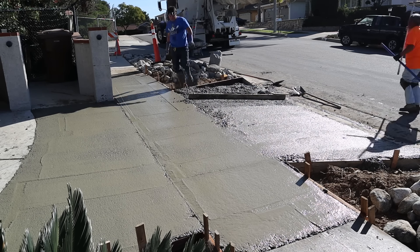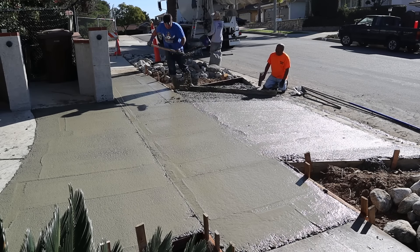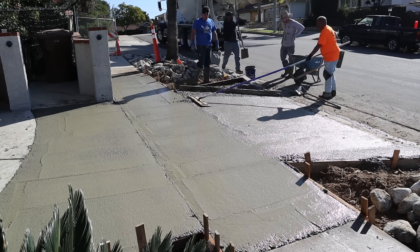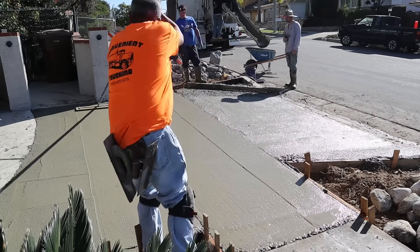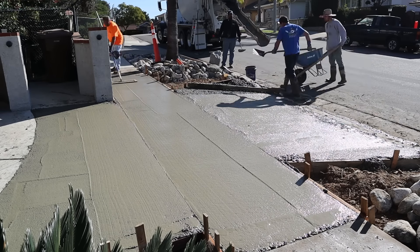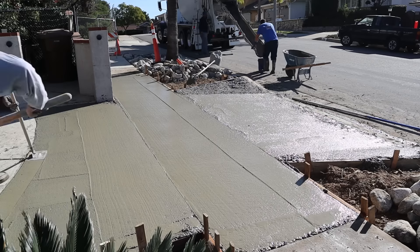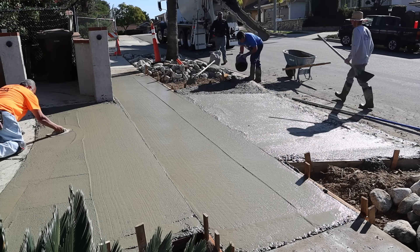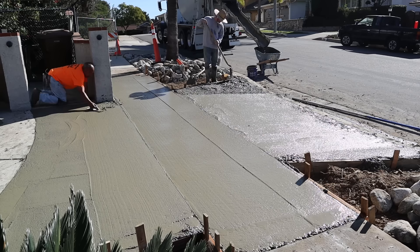This particular mix is basically a five-sack straight — five-sack, no additives, no fly ash, just cement, rock, and sand. That's what the city called for.